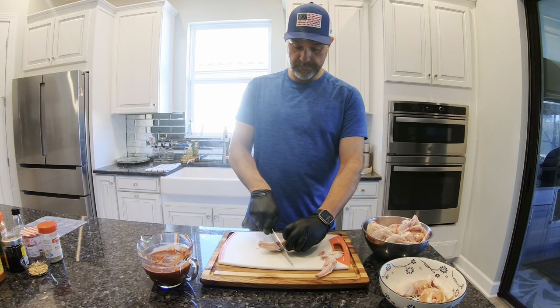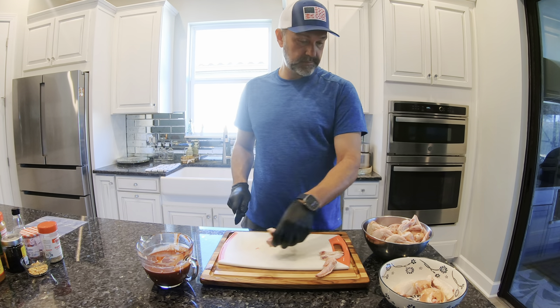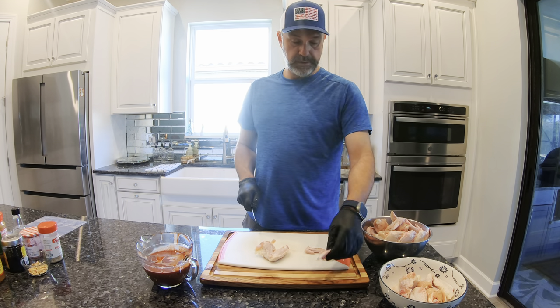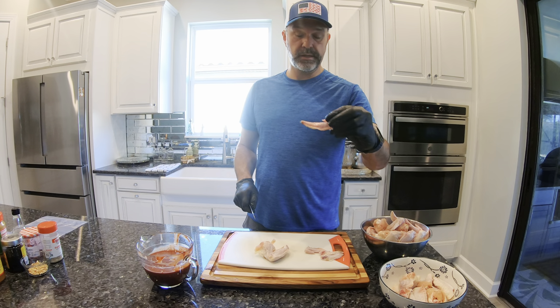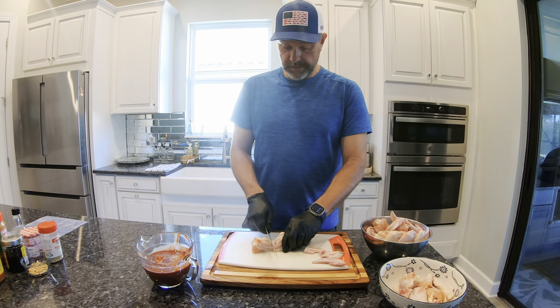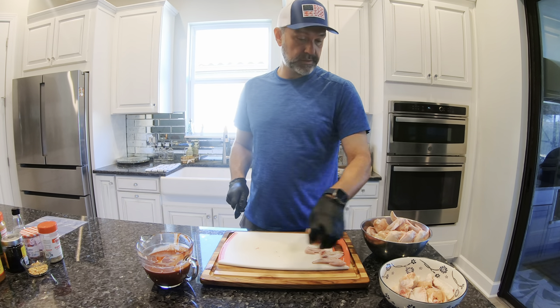Run your knife down to feel it — super easy. Now don't throw these away. Next time you make stock, just put these in the freezer, vacuum seal them if you can, and add them to your stock for next time.